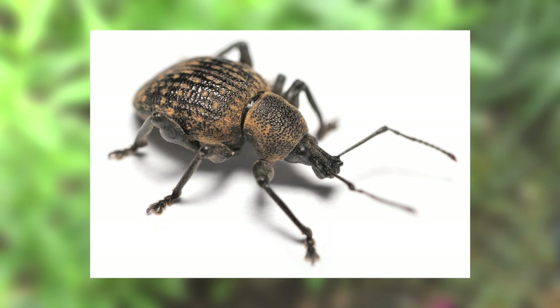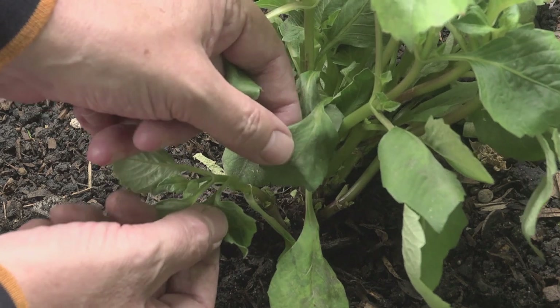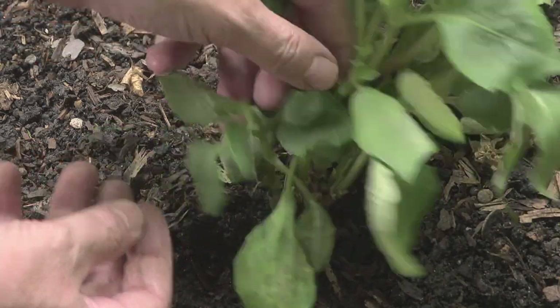Vine weevils, especially the soil-dwelling grubs, are destructive plant pests. The adult beetles eat notches out of the edges of leaves, and the creamy white, up to 13mm — that's half-inch long — C-shaped, legless grubs with a brown head eat plant roots. The grubs are the most destructive.